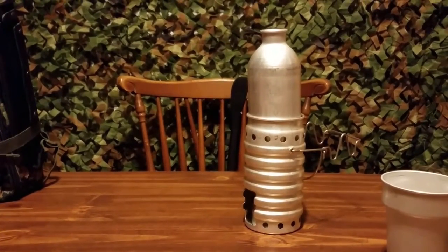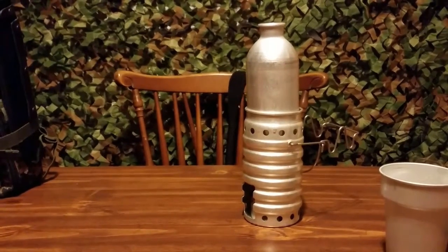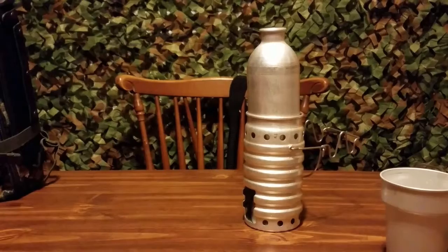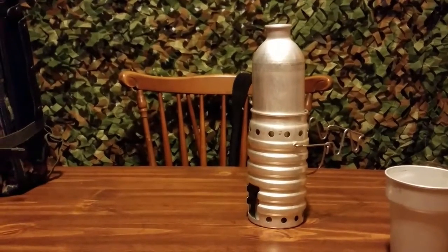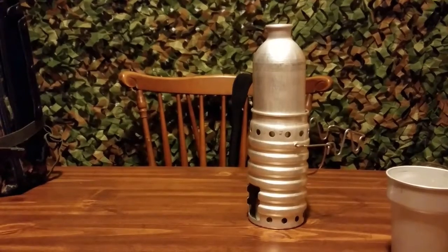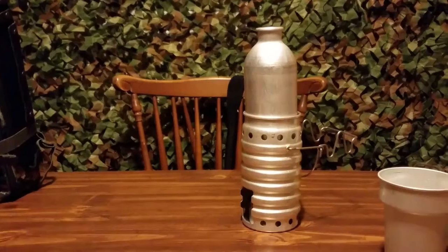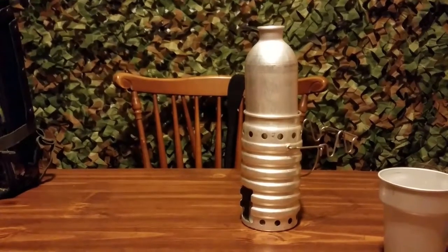I would have to say that if you wanted a really good stove that is multi-fuel and also clean burning and fuel efficient, I would suggest you go get the Swiss Volcano stove. I would pretty much think it's one of my favorites now.